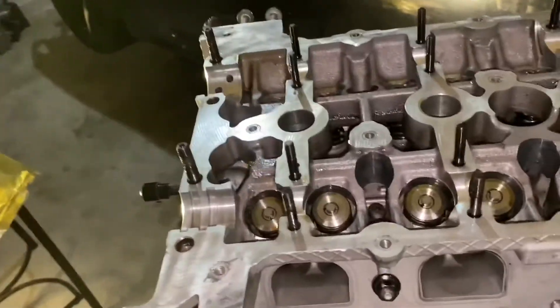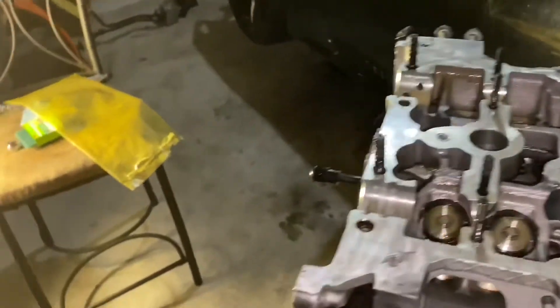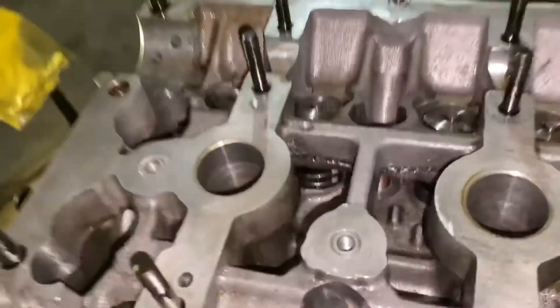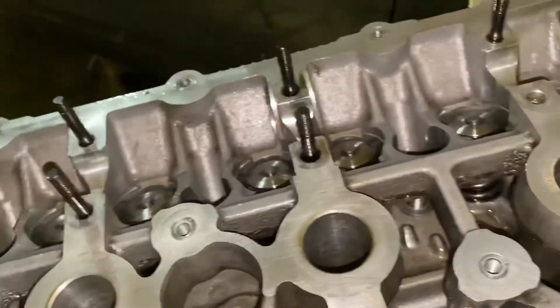Heads are installed. I'm going to wipe everything down up here real quick, then insert the washers and torque them down to 90 foot-pounds.